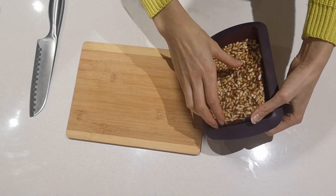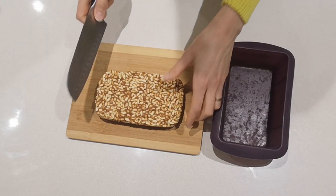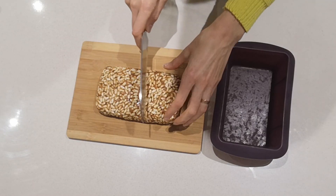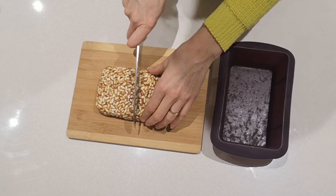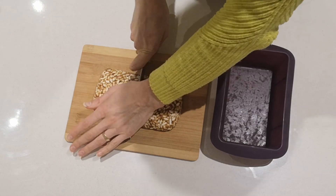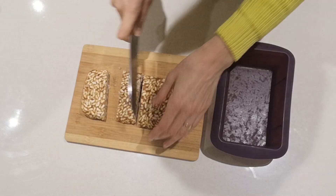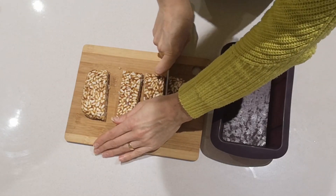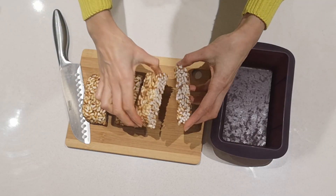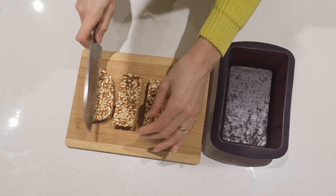This has been sitting in the freezer for over an hour now — I completely forgot about it but it should be fine. It's nice and solid now. I'm going to cut it into probably four pieces here. It cuts quite well. You could cut it into smaller pieces if you like, but it looks really nice actually.